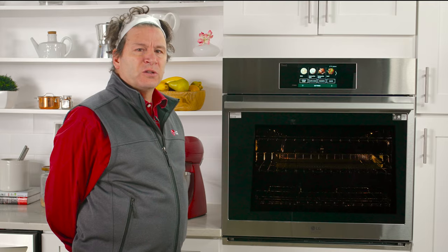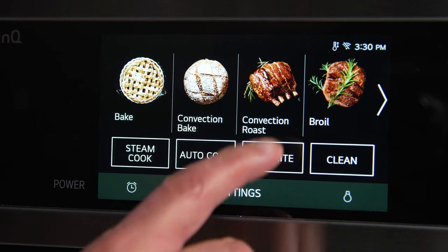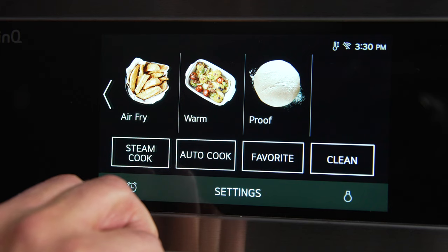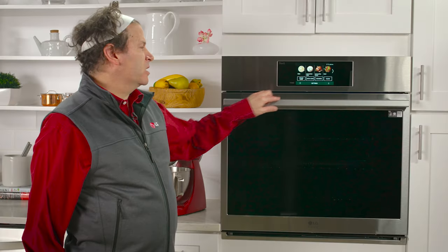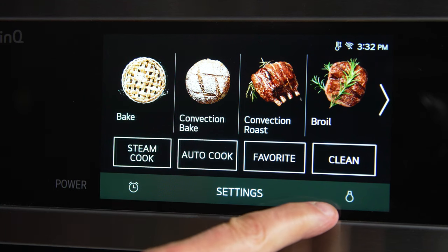Let's talk about the full color LCD touch display. A lot of your common cooking modes will be found across the top. Our specialty cooking modes are found on the bottom. The icons below are where you can turn on your kitchen timer and turn on your oven light.